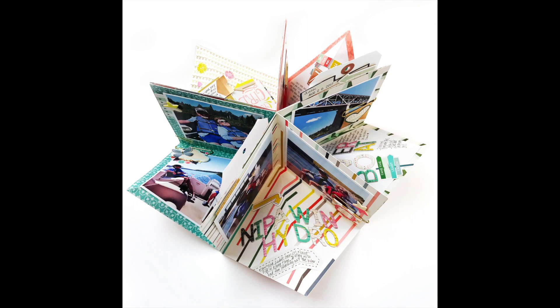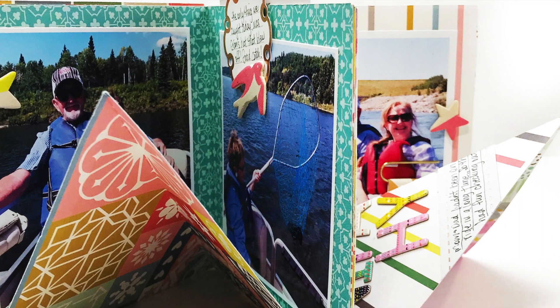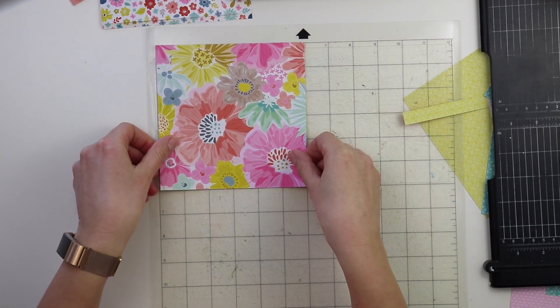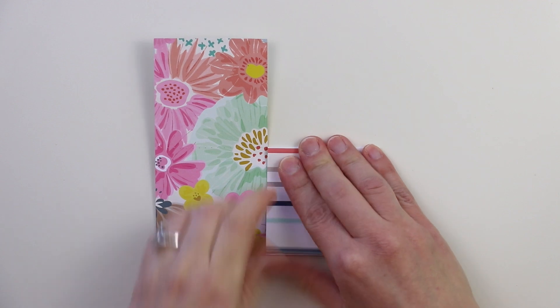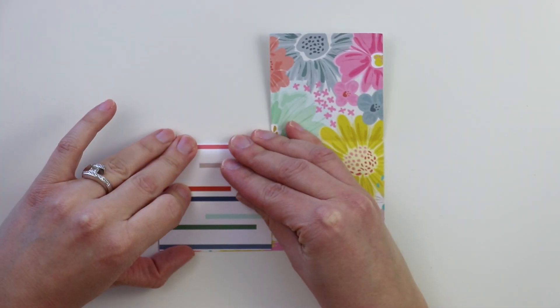Hey friends, it's Paige Evans and I have my first mini album cut file available in the Silhouette Store and I want to show you how you assemble it and put it together. The first thing you want to do is cut pattern paper to the size you want your squares to be. I want six inch squares and the cut file is going to be a little bit smaller — about five and three quarter inches — and I let the machine cut five of them.